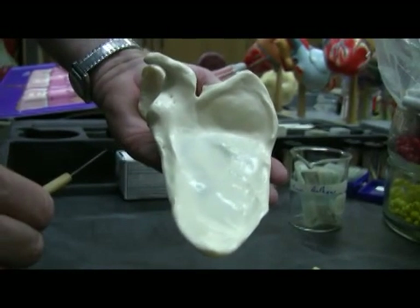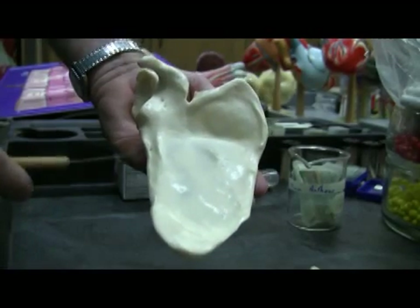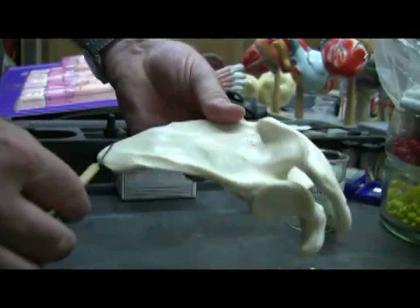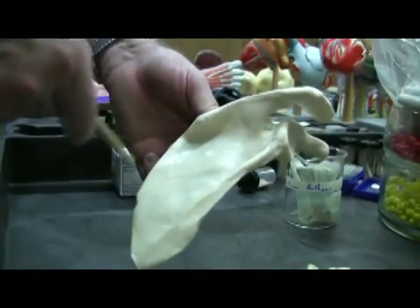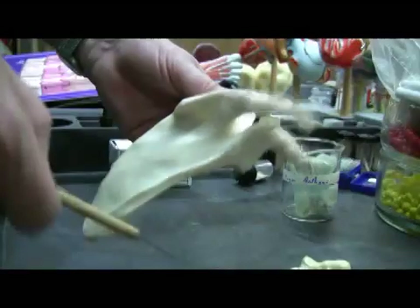These fossae are regions of origin for three rotator cuff muscles: the subscapularis, the supraspinatus, and the infraspinatus. We also have a couple of borders on the scapula we should pay attention to. This is the vertebral or medial border, and this is the lateral border here.